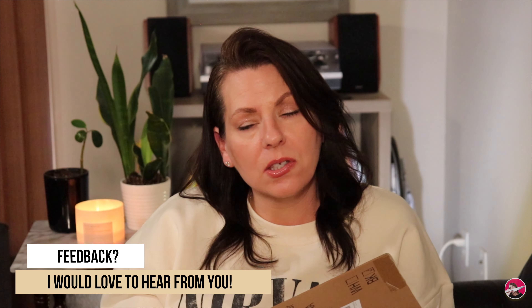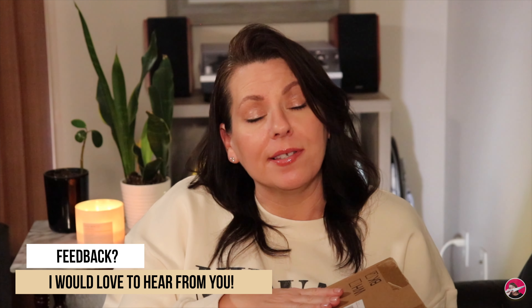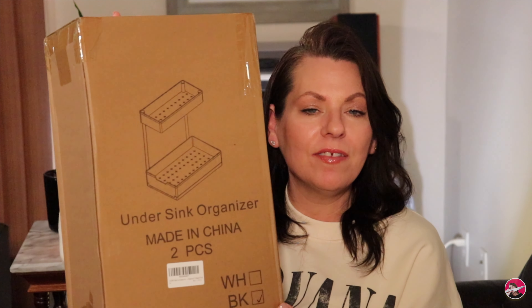Next item — this is actually really heavy. I'm really excited about this. I hate things being cluttered and unorganized, and as many bins as I buy to try to organize under my sinks, it just gets so messy so quickly. When I saw this — again, I can't remember if it was Facebook or TikTok — I knew that I needed this immediately. This is an under-sink organizer.